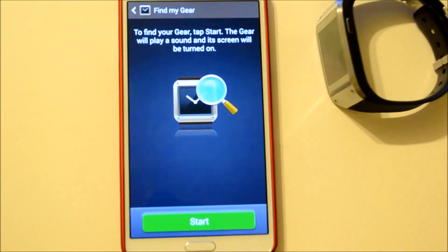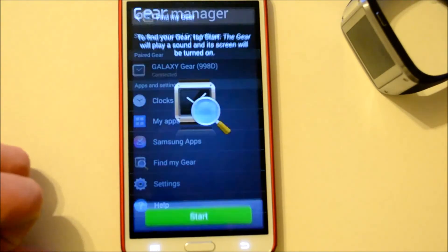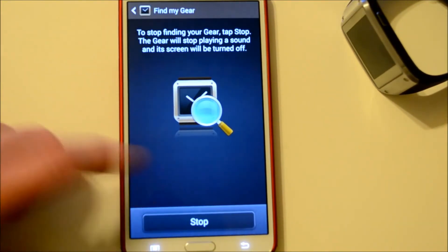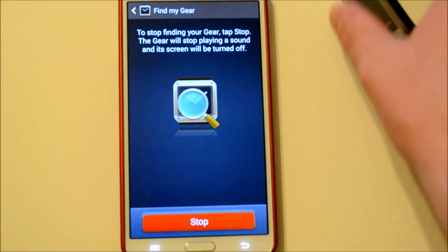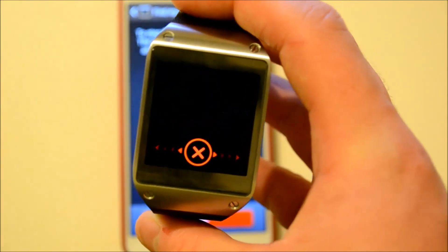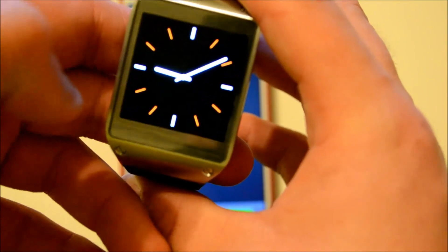It's actually really simple to use. You just hop into the Gear Manager and down here you see Find My Gear. Once you tap on that, you tap on Start and it'll start ringing your Galaxy Gear until you decide to turn it off. It'll say your mobile device is searching for your gear, and you can just go ahead and swipe it away.